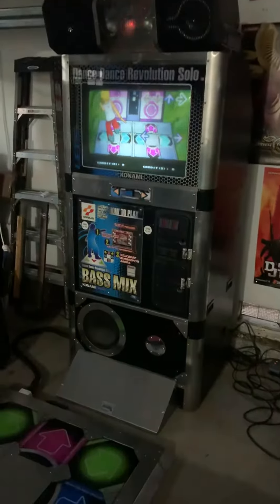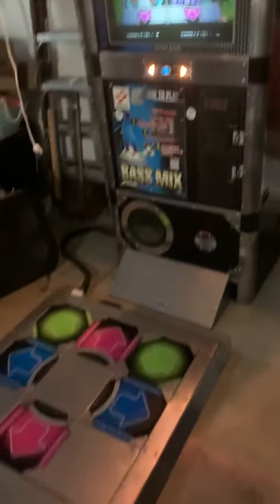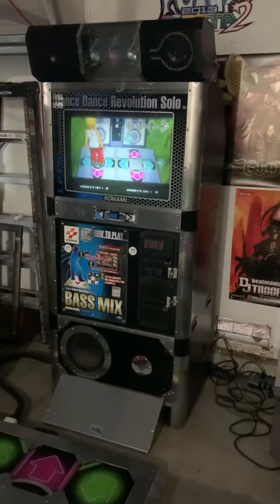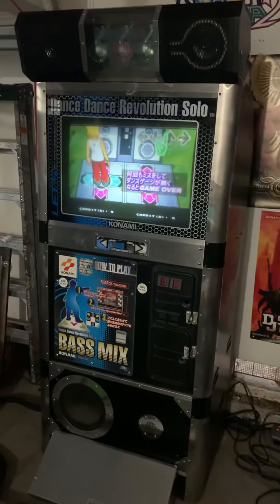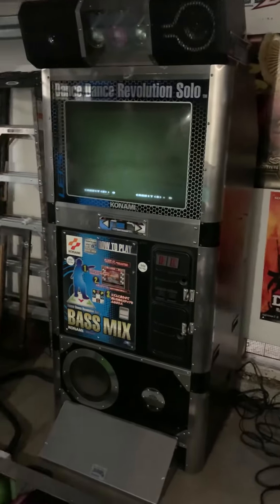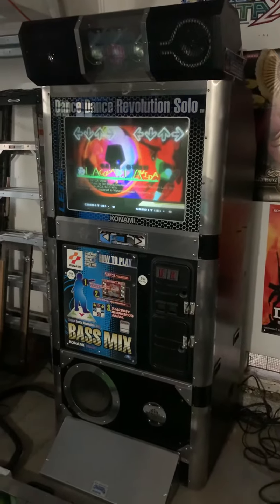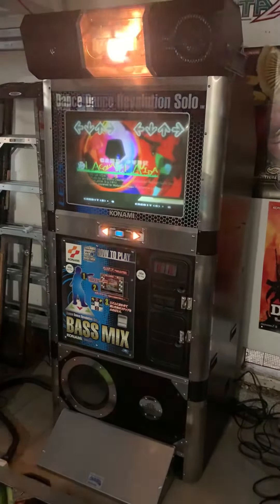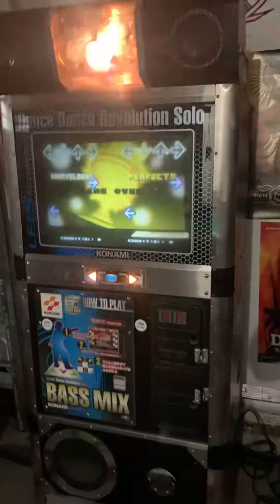Hey, what's up guys. Here's an update video on that solo cabinet from my last video. I managed to get an extra 573 from a guy online that was running Extreme. I took some of the parts from the existing solo cab 573 and put them into the one I purchased — kind of a Frankenstein — and it works really well actually. The display looks better.